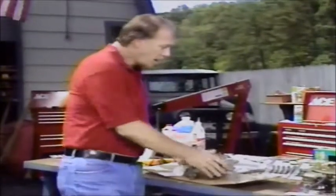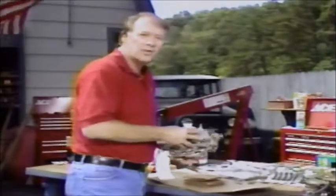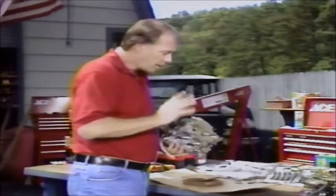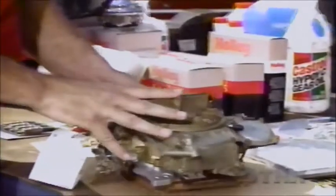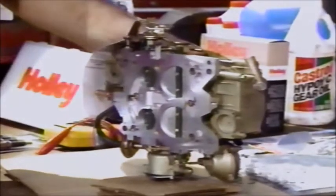This is Holley's Street Legal Emission Performance Carburetor. This is a direct replacement for your stock carburetor. It is performance-oriented, but unlike a high-performance carburetor, this has the emission ports to it. So when you bolt it on, you can hook your emission system up to it. It's also what we call a spread-bore carburetor, and this is a direct replacement for the Quadrajet.